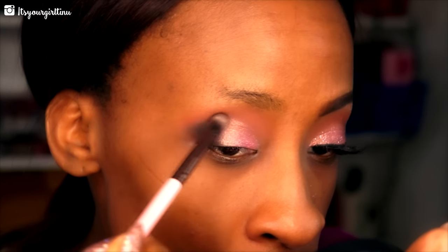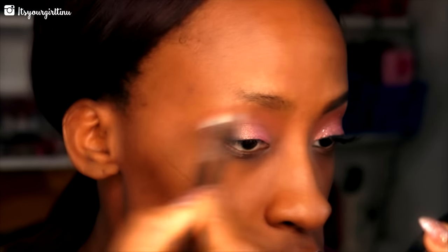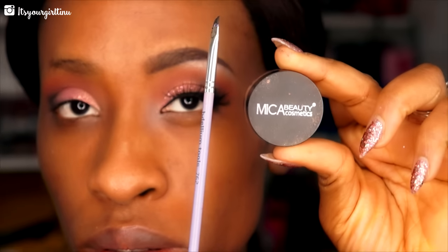I'm going back with the Luxie tapered blending brush to blend out the harsh lines. Then I'm going back into the Morphe 350 palette with that same orange shade to replace what we lost while blending. Then we're going into Mica Beauty's gel liner in black.